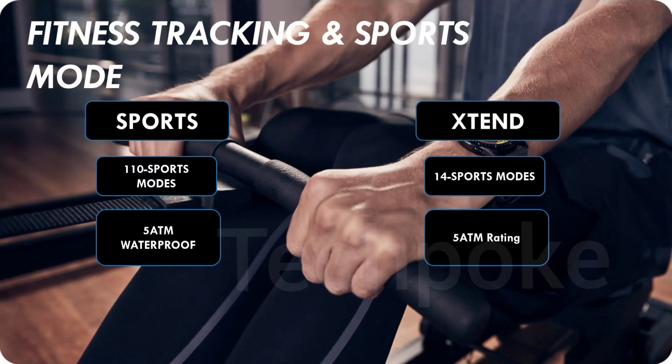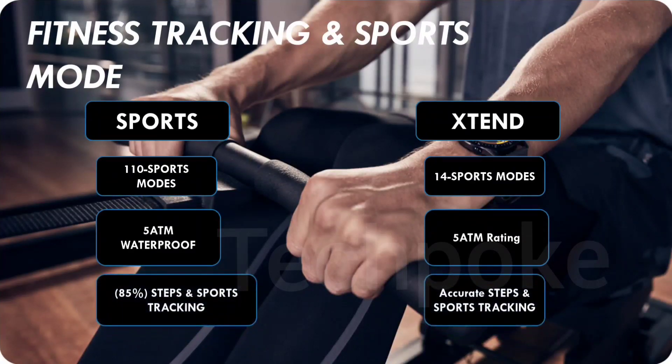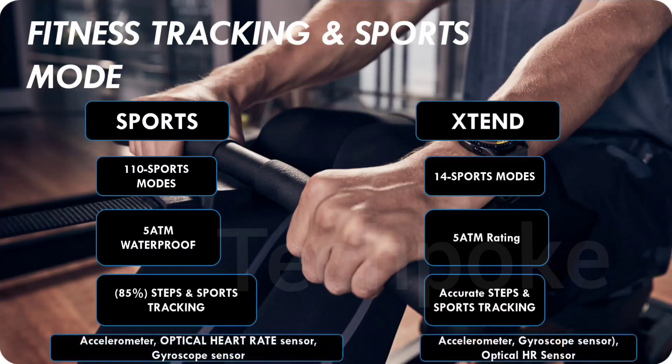Both watches have a 5 ATM water resistance rating - up to 50 meters. You can find open swimming and pool swimming on both. Shower use is also fine. The accuracy level will be around 85% on both. The sensors include an optical heart rate sensor and a gyroscope sensor. Dedicated sensors for SpO2 and heart rate are available on both for better fitness tracking. The Xtend has 110 sports modes.